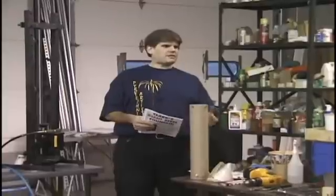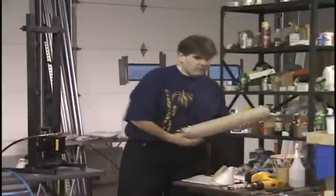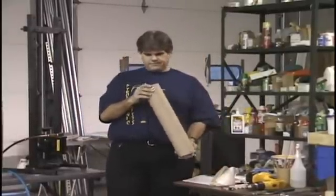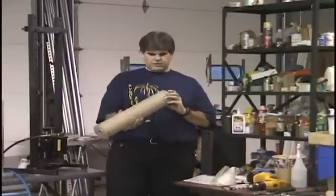It's not actually made out of steel — the tube is cardboard. But we're going to end up here, hopefully. This is a complete finished fountain.